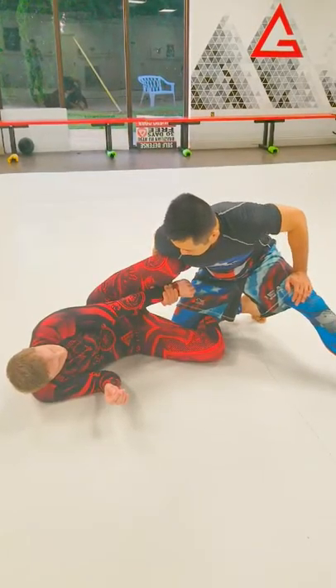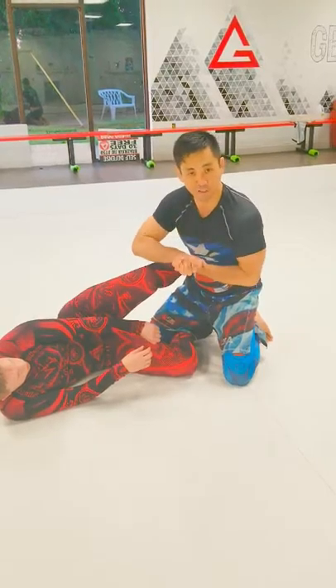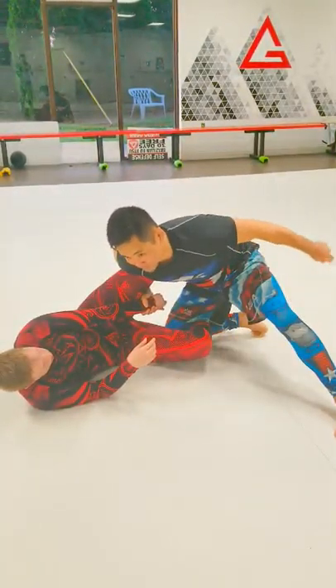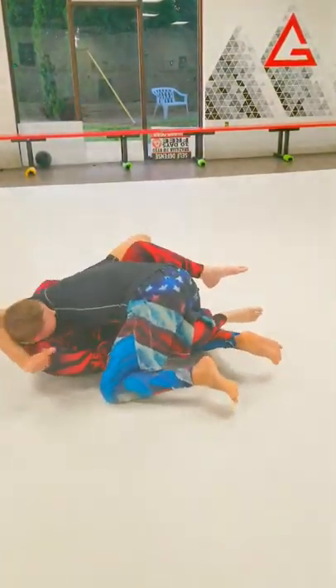So first I wanted to show how to deal with a common reaction. Some opponents, whenever their arm is around your head, don't just naturally try to clasp their hands together and try to squeeze your head. So in those cases, you can't pop your head out. Instead of going to the cradle, just stay on the same side and go to the one sloucho.